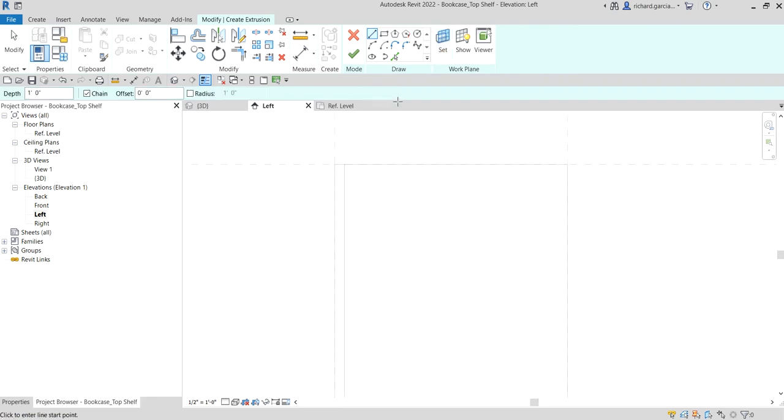Now I'm going to use the line tool. Make sure the chain option is checked so you can continuously create lines. I'm going to pick from here — don't worry about the length or size, we are going to modify that later.